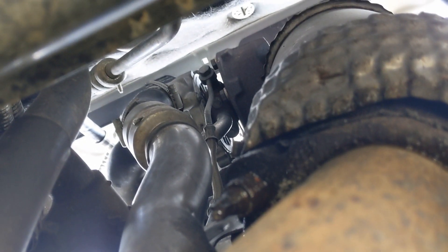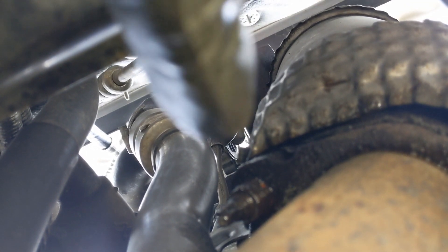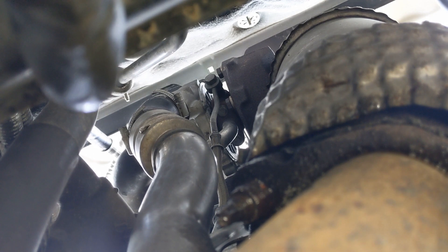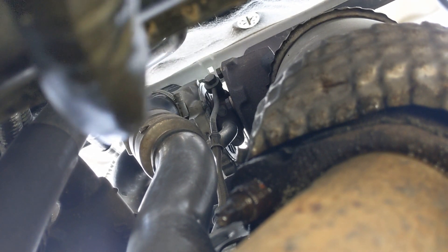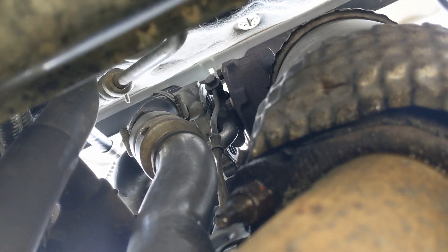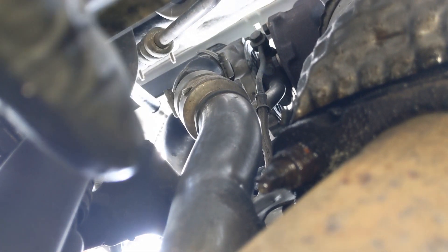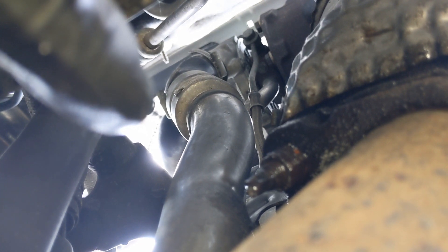And then on the turbo there's a 13 there for the oil feed, and then there's two 8mm for the oil return, and this jubilee clip for the high-pressure side. And then this pipe - you can see there - it goes into the turbo. We'll see that better from up top.